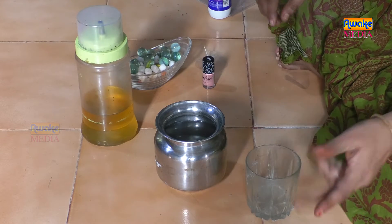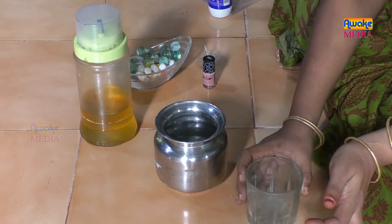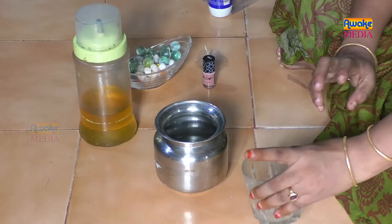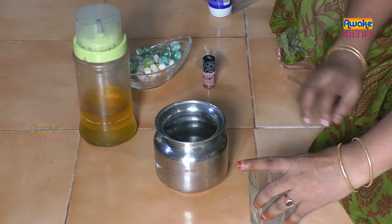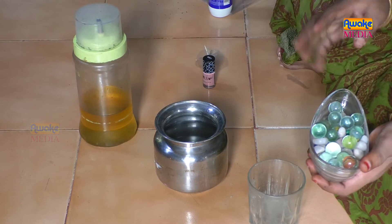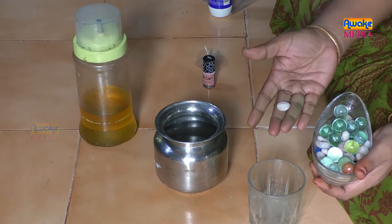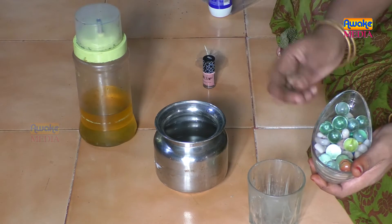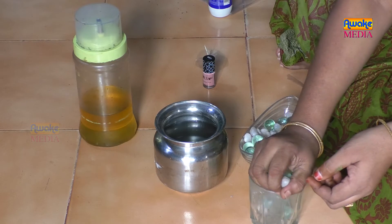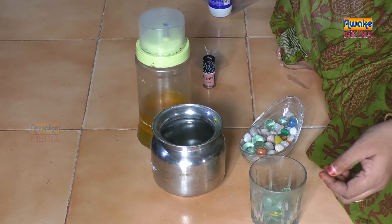Let's try to make a floating candle. I want to make a glass and color water. I am doing two cups of water.